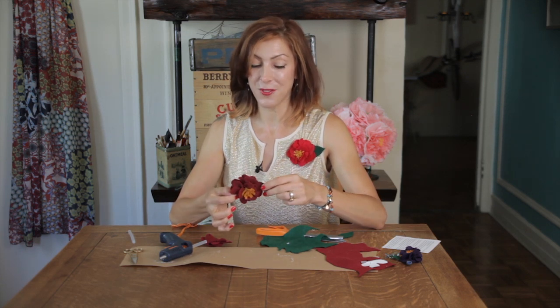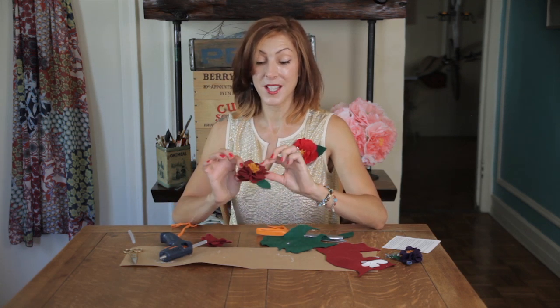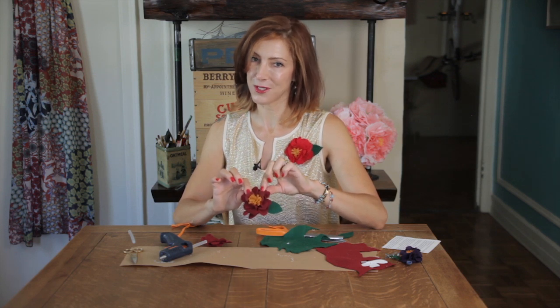Look how sweet that is, and how simple that was! So this can be a brooch, or with this backing that has a little hair clip, it could also be a fun little hair clip. This is Linda Fauci of Fauci Designs — I hope you had fun making your felted vintage flower brooch. Bye-bye!